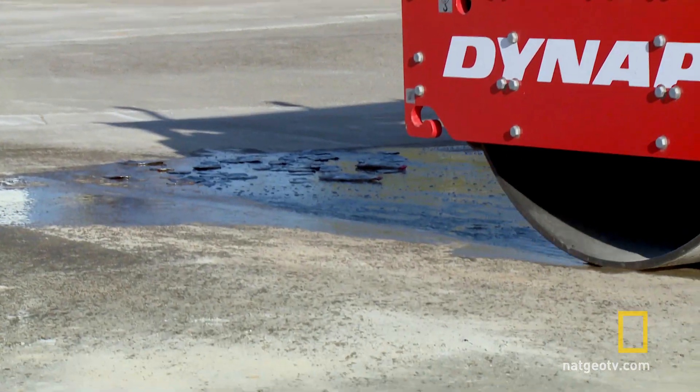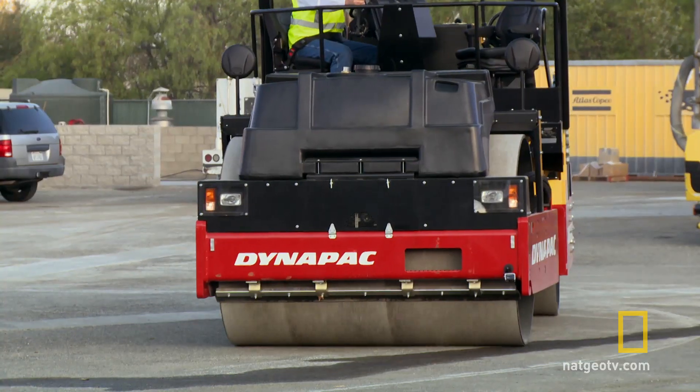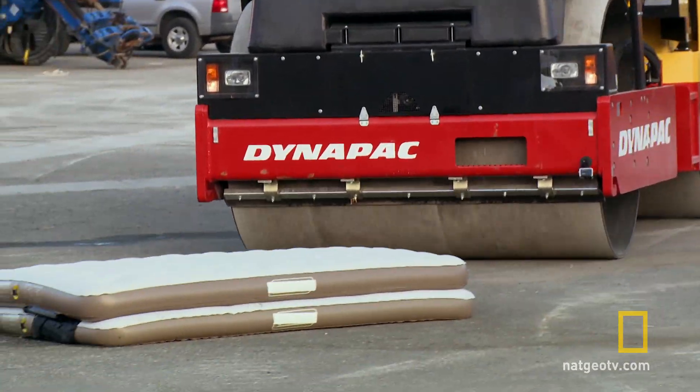Don't you just hate it when your soda is a little flat? We're not sure what the roller is gonna do to a memory foam mattress, but here's what it does to a waterbed.